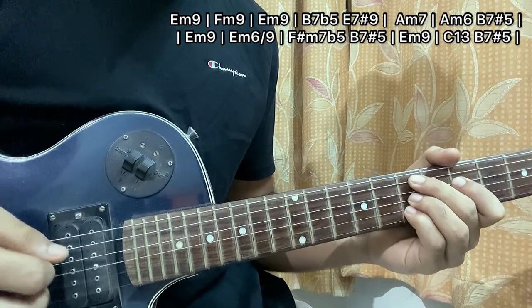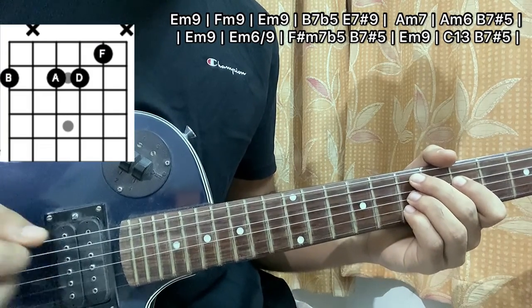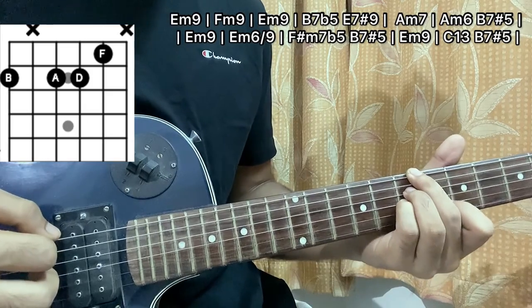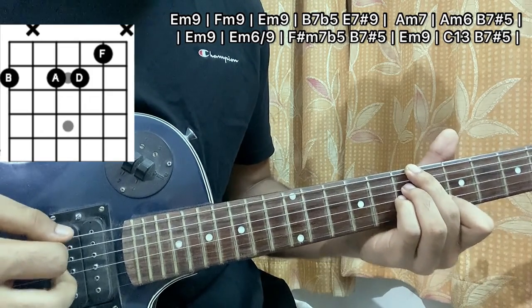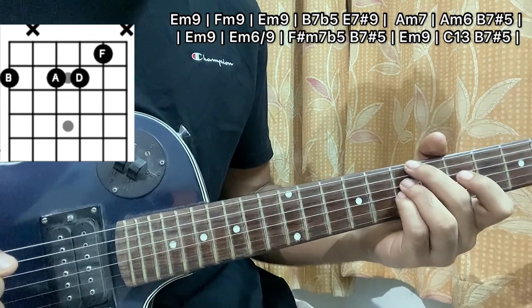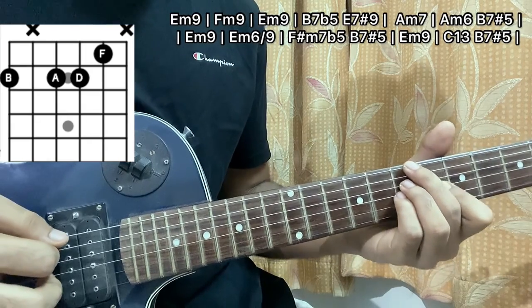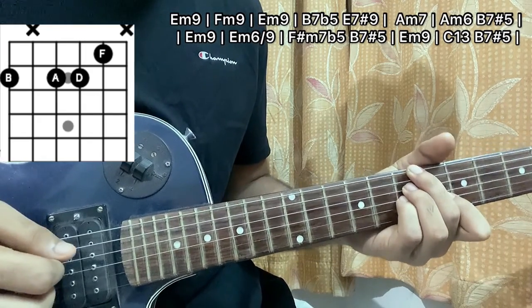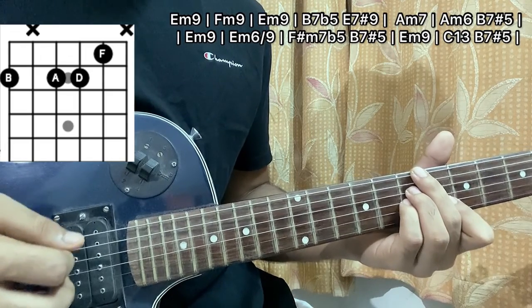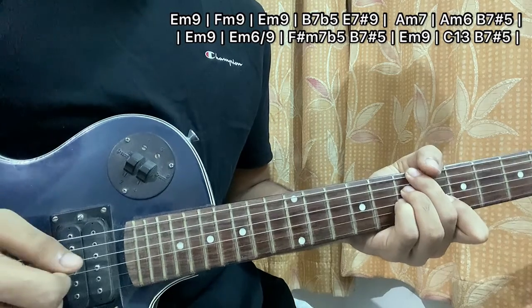Now I'll go to this chord shape, which is a B minor 7 flat 5. I have my middle finger, ring finger, and pinky finger on the E, D, G strings, and my index on B6. I'll play the same pattern but it goes a little bit different — I simply pluck the E and the D, G, B together, then pluck the G, B, and then a mute.